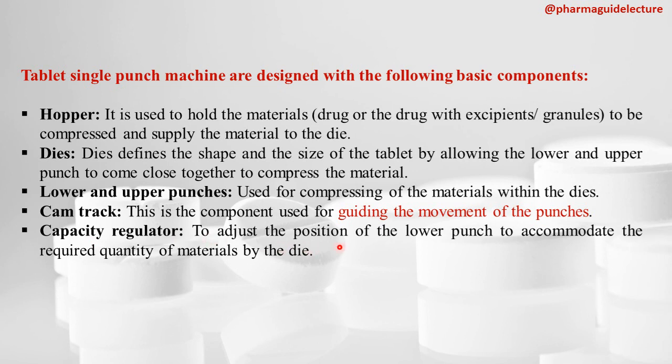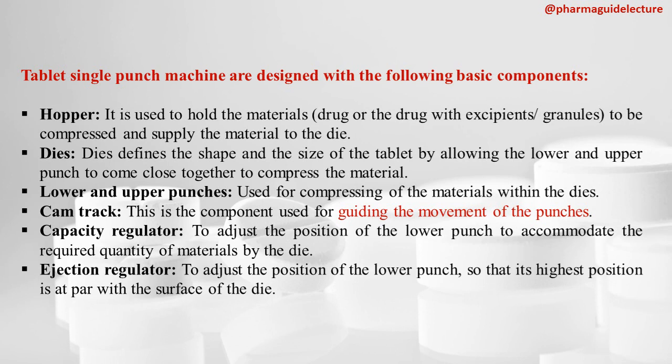The capacity regulator adjusts the position of the lower punch to accommodate the required quantity of material in the die. By maintaining equal amounts of material filled into the die each time, a uniform tablet is formed. The ejection regulator adjusts the position of the lower punch so that at its highest point it is level with the surface of the die, regulating the motion of the lower punch until it reaches that position.